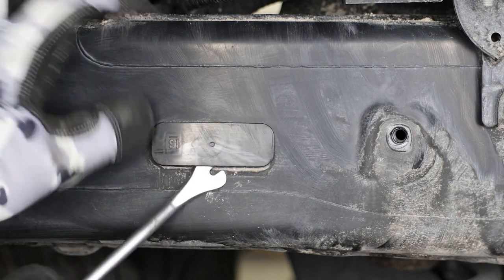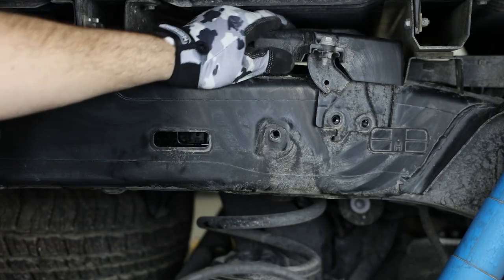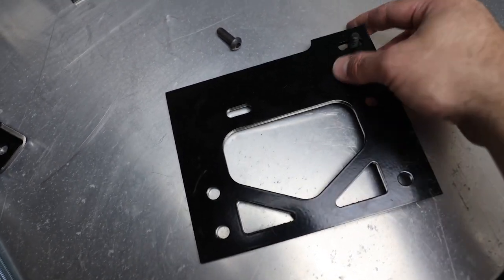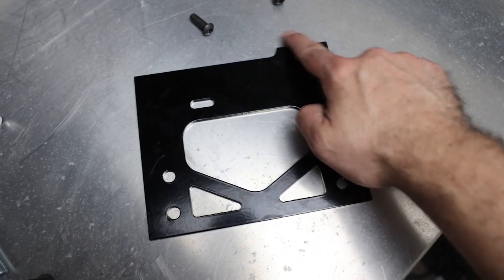Next, remove the plastic covers on each side of the frame using a small pry bar or screwdriver. Then remove the module from the frame on the passenger side by removing the two 12-millimeter bolts and tuck the module to the side. Next, attach the upper frame brackets to the frame using the provided M8 button head bolts — these brackets attach to the holes from the bump stop brackets we just removed, with the large corner holes facing the front.